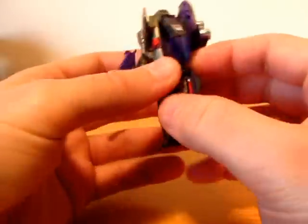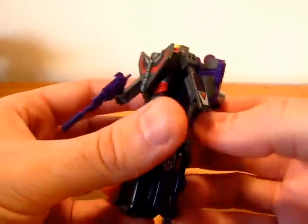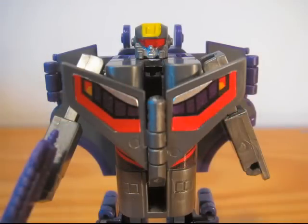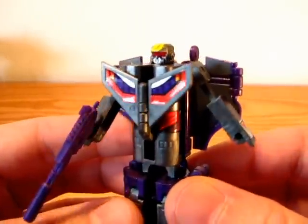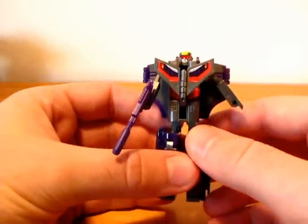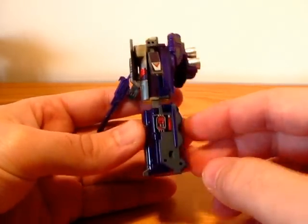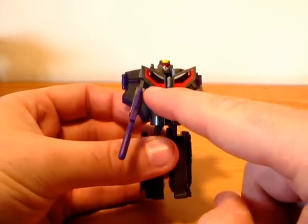I like his thrusters, which are very nicely silver. And I love his head, which has nice details and precise paint apps. I applied all the stickers, which made him a lot more alive — especially the stickers on the chest shield.